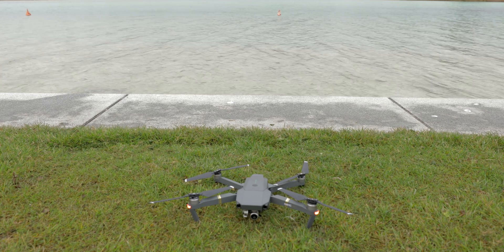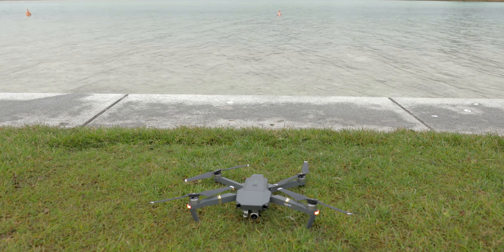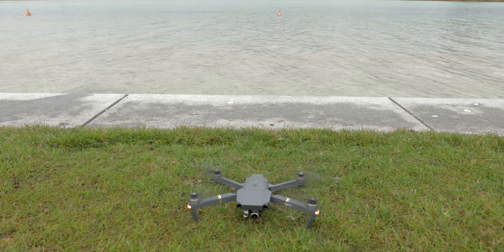With the new Platinum they introduced new motors, and those motors bring two big improvements. One: the new Mavic Pro Platinum is way quieter than the old Mavic Pro. Two: the sound frequency of the Mavic — the new Mavic Pro Platinum has a deeper buzzing instead of the angry beehive buzzing that the old Mavic Pro had. Let's begin our comparison with the old Mavic Pro — pay attention to how the old motors start up.